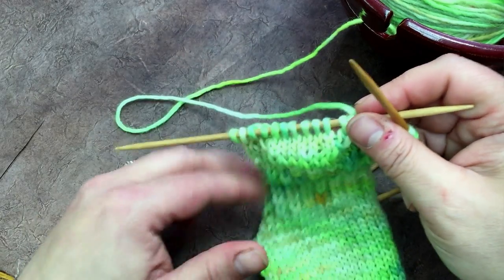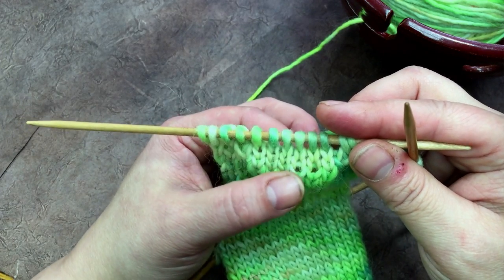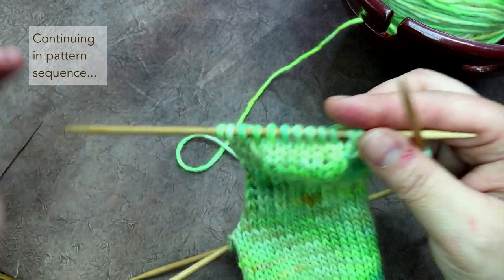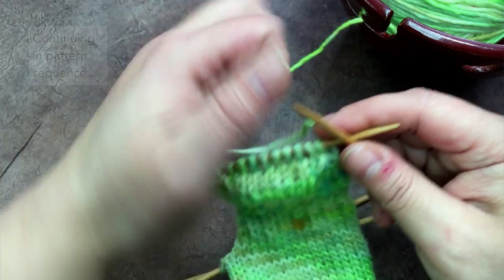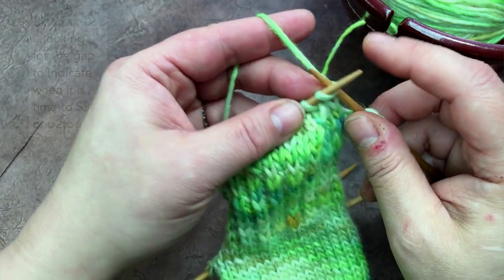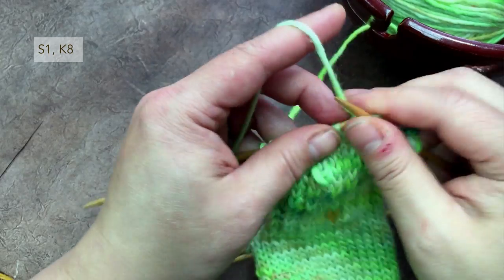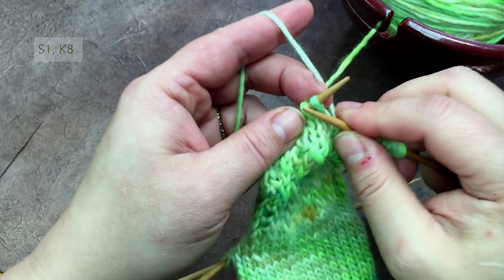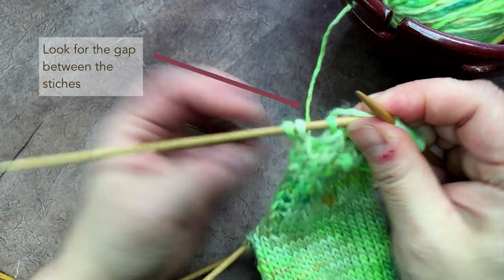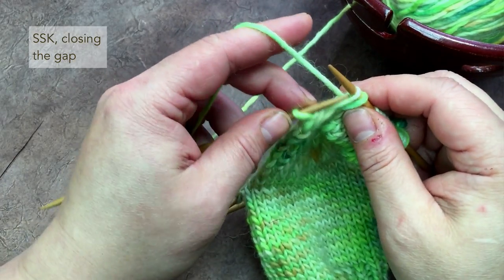As you can see, the pattern says to continue shaping the heel by working one more stitch in the middle each time — so where I purled five, then knit six, then purled seven. The easy way to track it is to look for that gap. So here I start with the slip stitch, then knit: one, two, three, four, five, six, seven, eight — and there's that gap again. I do my decrease stitch to close that gap.